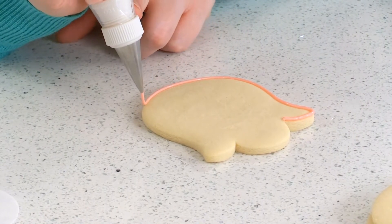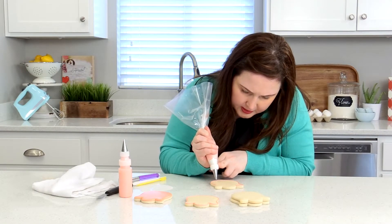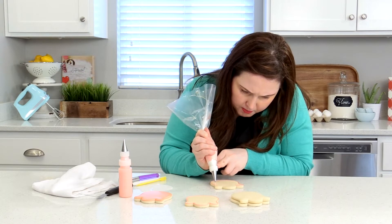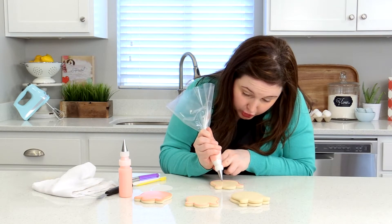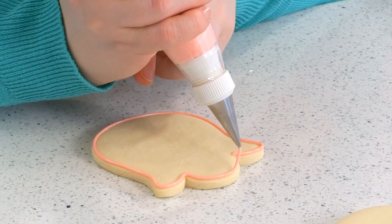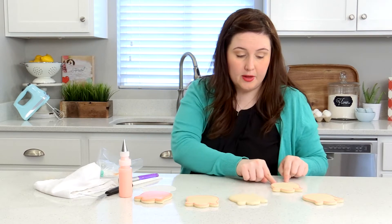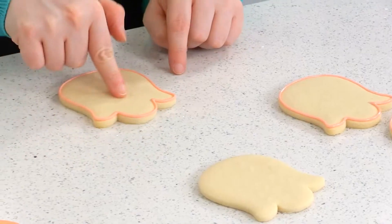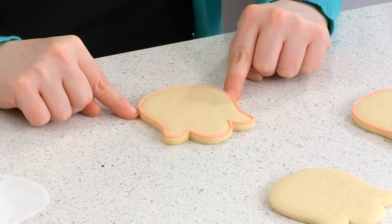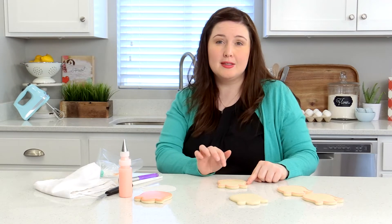If you need help keeping your hand steady, you'll notice that I'm using my left hand — specifically my finger — to kind of steady the bag as I go up and around. Once the cookie is outlined, you need to let it set up just a little bit. If you're a beginner decorator and not very confident of your skills, let the outline set for maybe 30 minutes or an hour. That way, if you bump it, you're less likely to damage it.